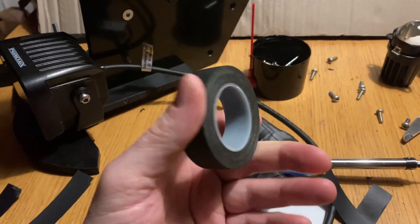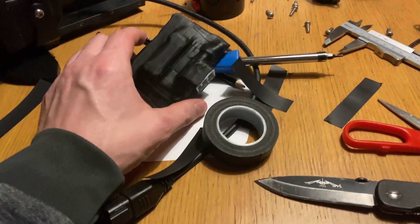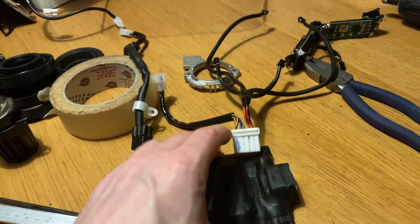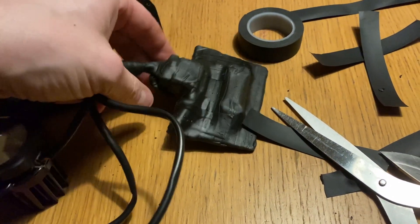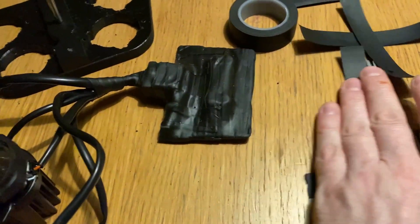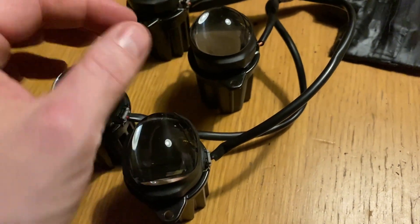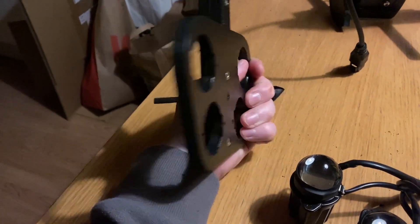As my dad used to say, anything that can't be fixed with vulcanite tape or super glue isn't worth fixing. This vulcanite tape is tighter than a condom — it's not going to let in any water. Once the connector has been connected and all the cables wrapped, there will be no leaks. The PCA that was not watertight is now fully watertight. For the lights, I took one wrap around at the top — when it gets warm it will harden a bit, it's still a little gooey.